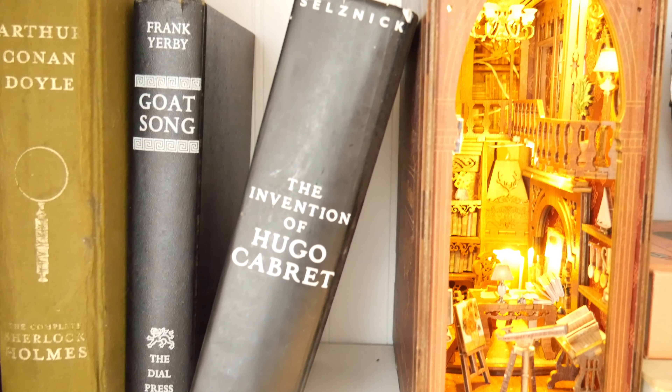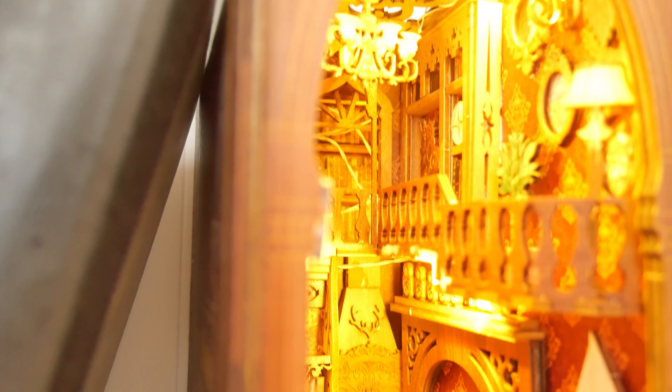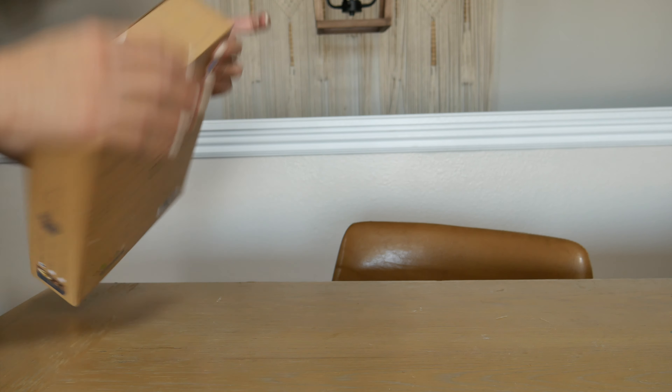This is amazing. We can't stop looking at this and the details are incredible. But first, let us show you how you would receive this.